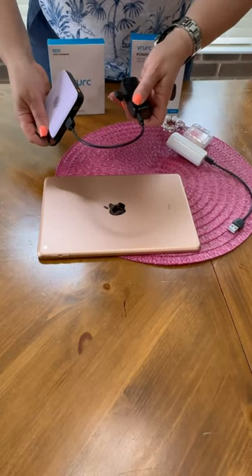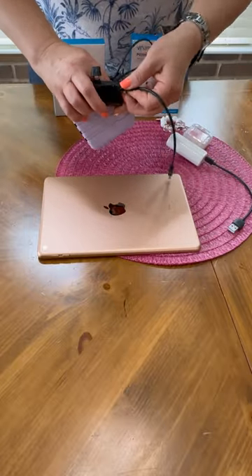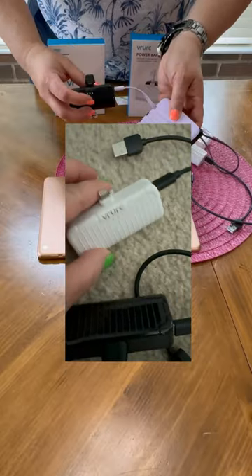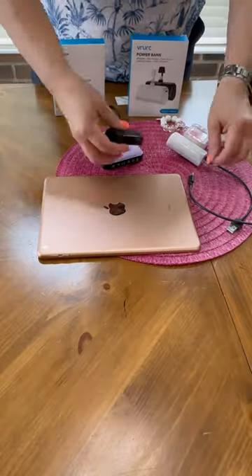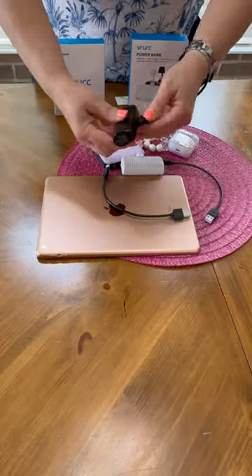The USB-C port has a cover on it, which is great because it protects it when it's not in use. Because they're a double pack, I always say they're mine and my husband's. There is also an LED series of lights underneath the brand name — those will let you know when it's fully charged, less charged, or completely dead. There are a lot of little built-ins in this that make it a really good deal.